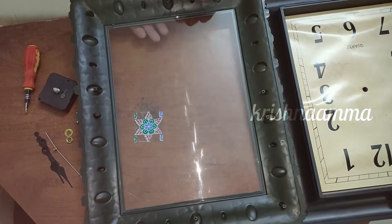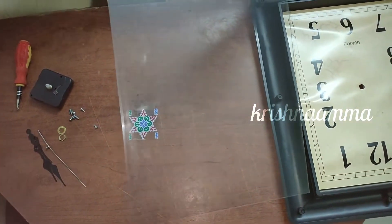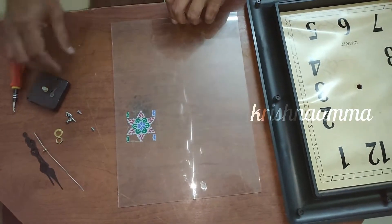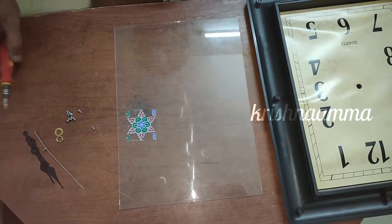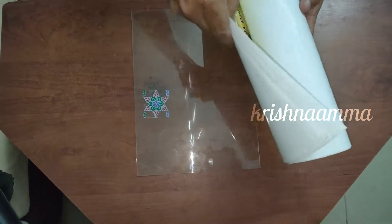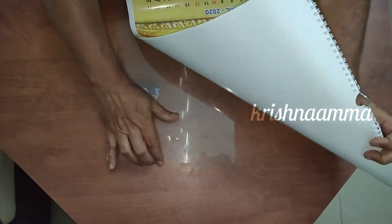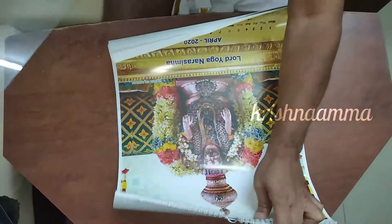Now we will write Swami here. We will send a vlog to Canada. We will take a recording from Canada and cut the photo — this is a picture in the calendar. For example, Narasimha. Yoganaar Simmer will come back.